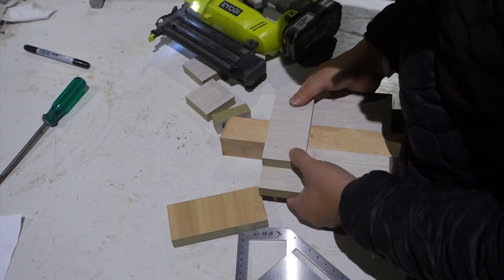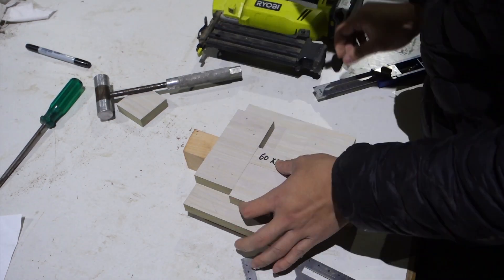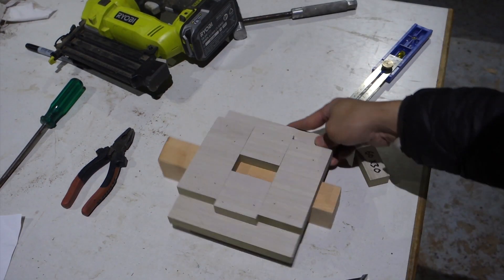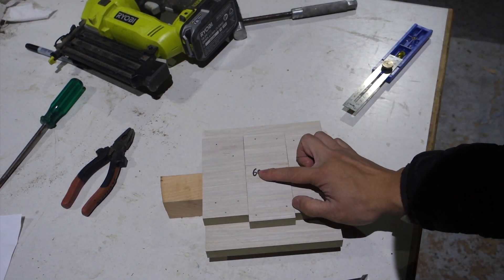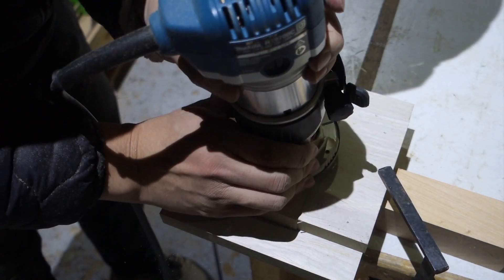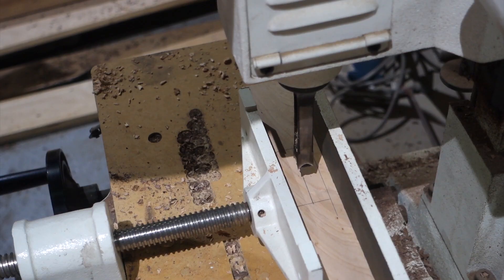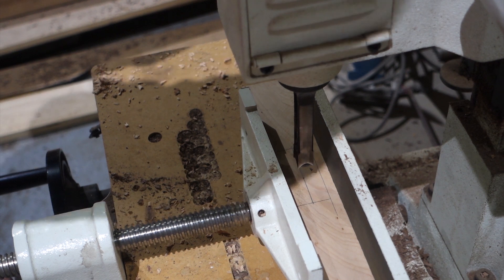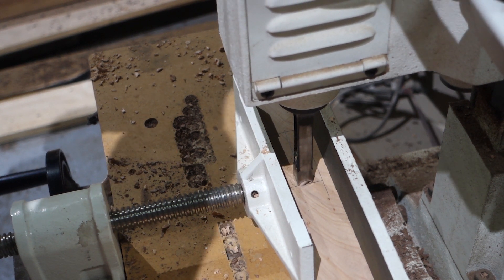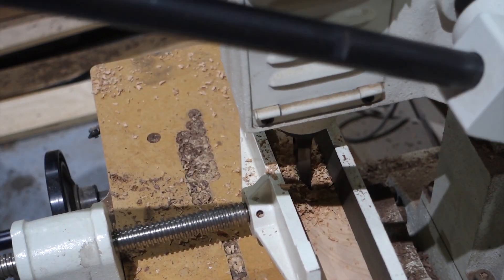Here I'm building a simple jig for using a router to rout out a mortise on the legs. I'm showing a mistake that I made — I thought if I was careful I should be able to do it, but the router slipped and damaged the jig. Then I'm taking another approach: using a hollow chisel mortiser to get the mortise started before using the router. You may be confused about the joinery at this point, but if you continue to watch you will find out.